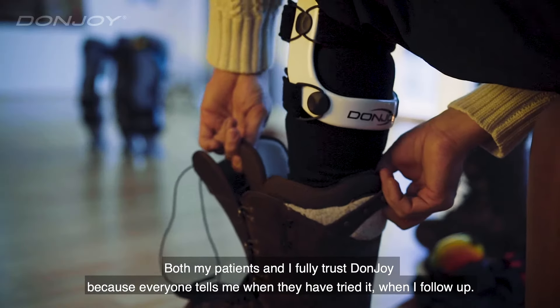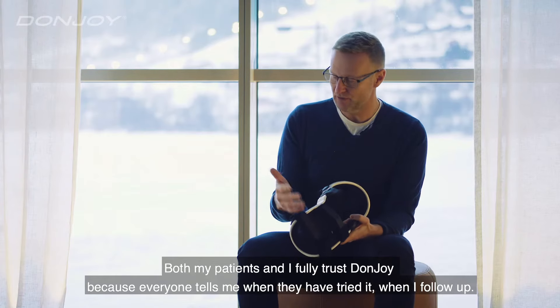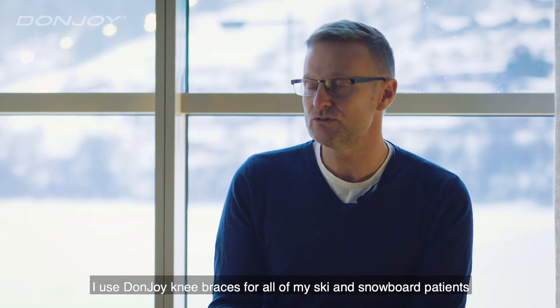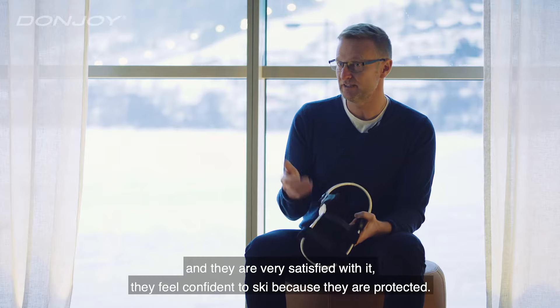Both my patients and I fully trust DonJoy, because everyone tells me when they have tried it when I follow up. Everyone is thrilled about the function and the smoothness, and because they can have it under the ski clothes and it doesn't bother them. I use DonJoy knee braces for all my skiing and snowboard patients and they are very satisfied with it.